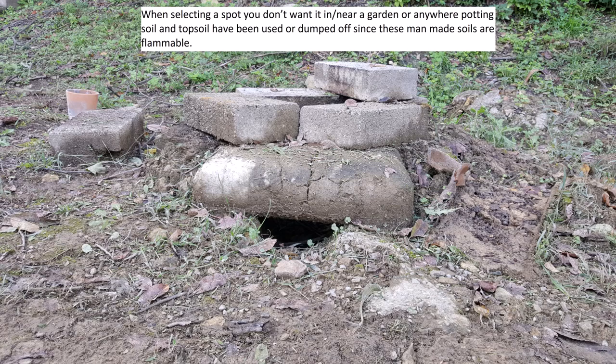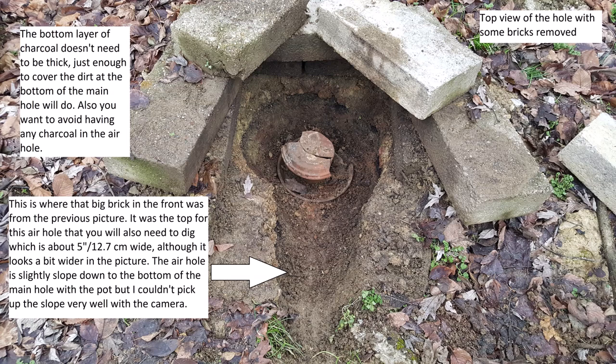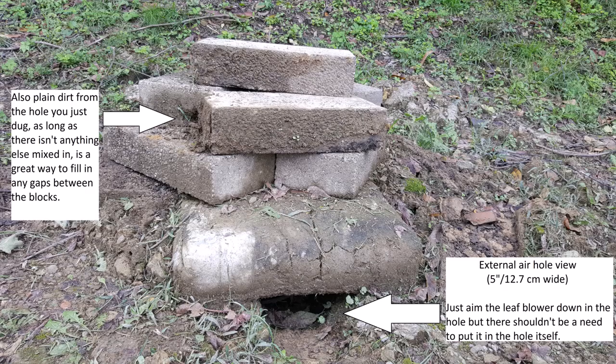Now that we have everything, time to begin. You want to find a clearing with no grass or brush — just mostly dirt. This might take a little yard work to get correct. Once that's done, dig a hole 12 inches down and 18 inches wide. At the bottom of that hole, push three rocks into the ground in a triangle shape. Your flower pot bottom will go here. Fill the bottom with charcoal to just below the points of the rocks — you want the rocks supporting the flower pot bottom, not the charcoal.